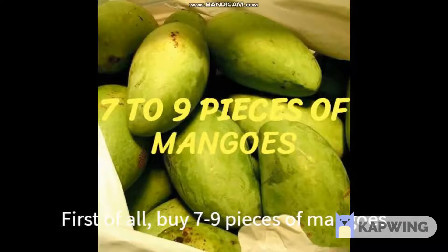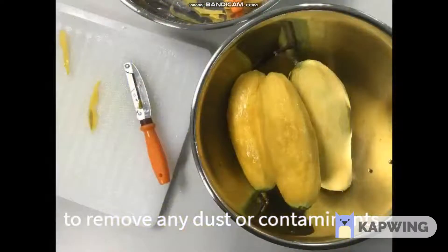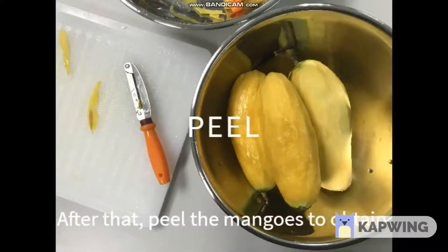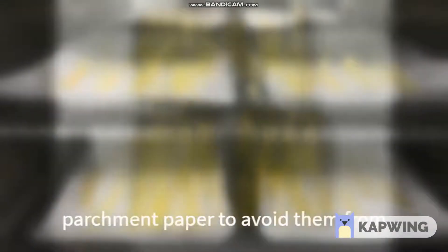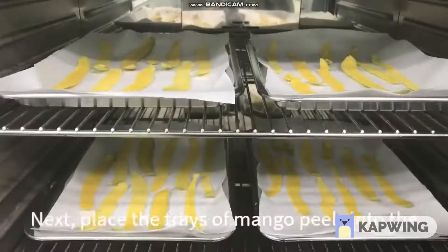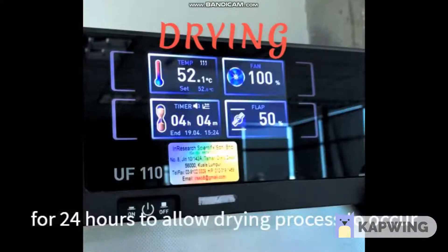First of all, buy 7 to 9 pieces of mangoes from the market and wash them to remove any dust or contaminants. After that, peel the mangoes to obtain the mango peels and lay them on a tray with parchment paper to avoid them from sticking. Next, place the trays of mango peels into the oven at a temperature of 52 degrees Celsius for 24 hours to allow the drying process to occur.